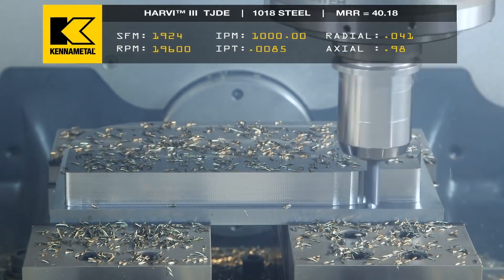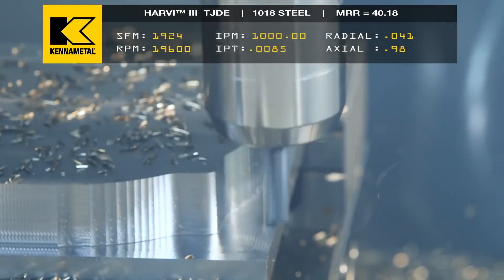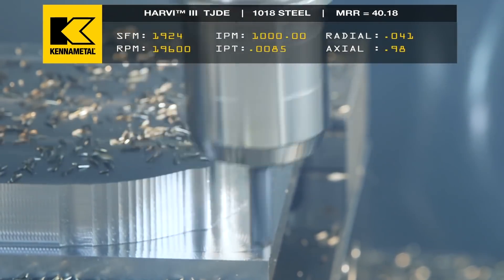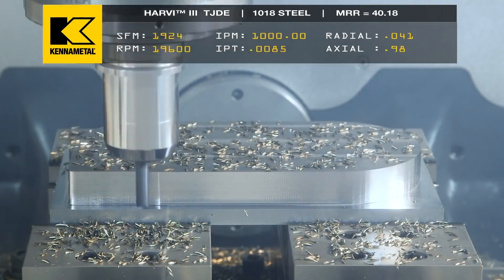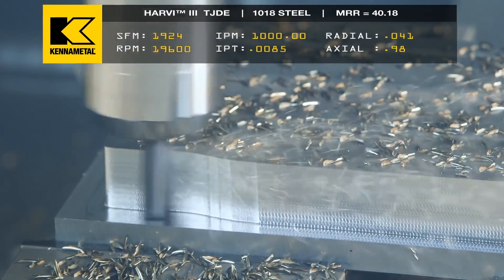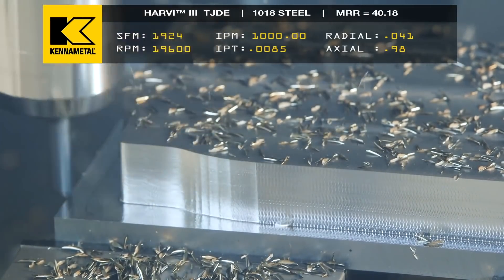And even when it comes to Inconel, Hastelloy, and titanium — how many minutes in cut can you actually do it? So we're doing kind of metal Harvey 3. I know that this tool lasts hours in cut at 400 surface foot, 0.0053 chip load. I have that information banked and we're roughing.